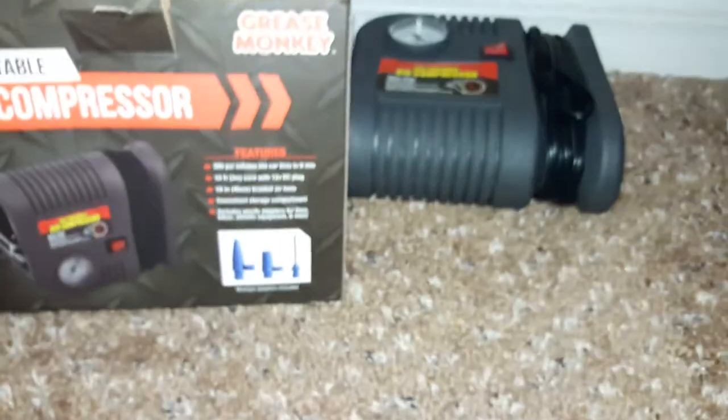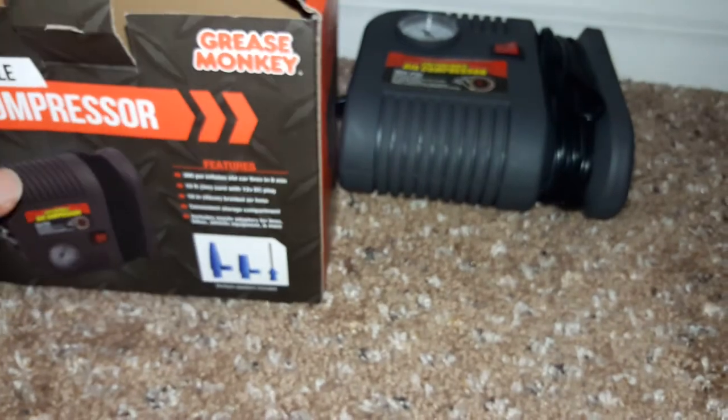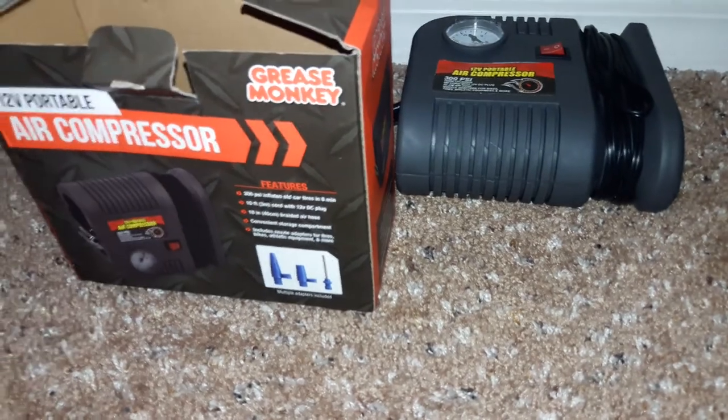So that's it for the Greasemonkey air compressor unboxing video. Like, subscribe, and comment. Thank you. Peace out.